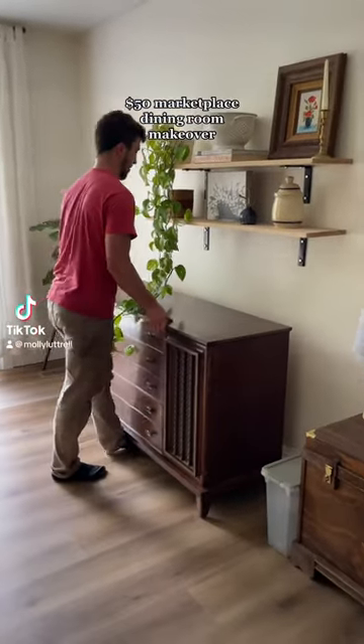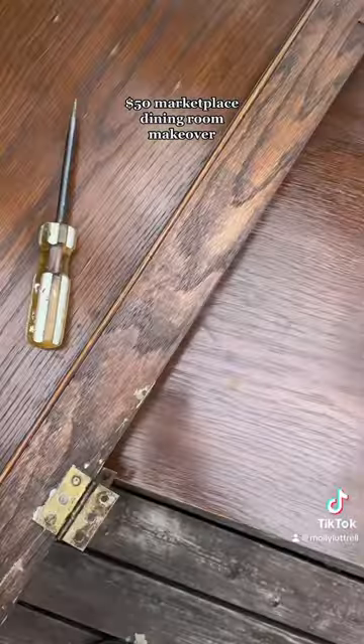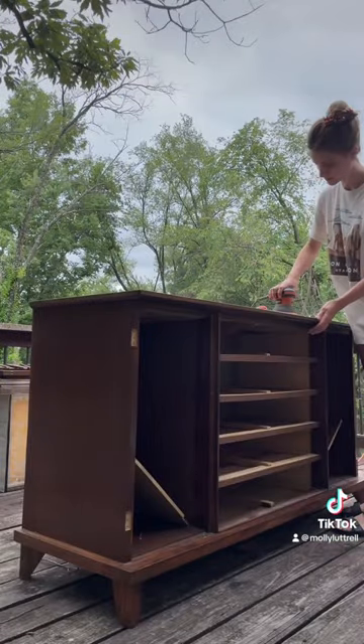I found this sideboard on Facebook Marketplace for $50 and I just knew that it could be really beautiful. Once I started sanding and saw the original wood color, I knew that I struck gold.